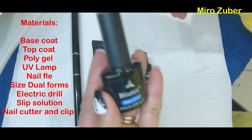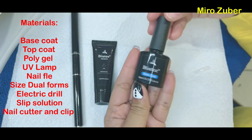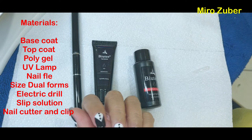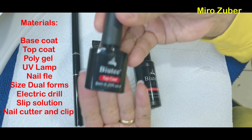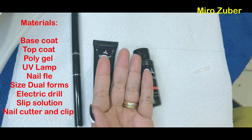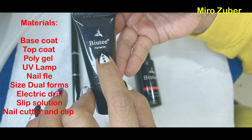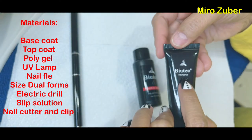Hello guys, welcome to my channel. This is Mirror Zubier and these are all the materials. I'm going to show you how to make the extension — co-gel extension.